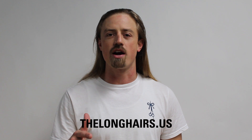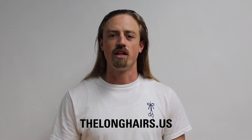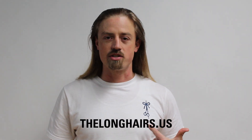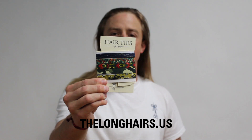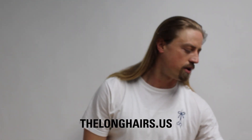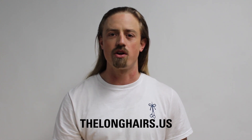Thanks for watching — try it and do it. If this is your first time watching, don't forget to visit our website, thelonghairs.us. There you'll find the Men's Aisle, a shop exclusively for men with long hair. You'll find some great hats — the Admiral, the Commander, the Captain, and the Spy — as well as the Longhairs t-shirt. Very soon the first-ever hair ties for guys are coming to the Men's Aisle. Also sign up for the blog for weekly tips, advice, and freshness for guys with long hair, and follow us on the social channels. Most importantly, keep letting it ride.